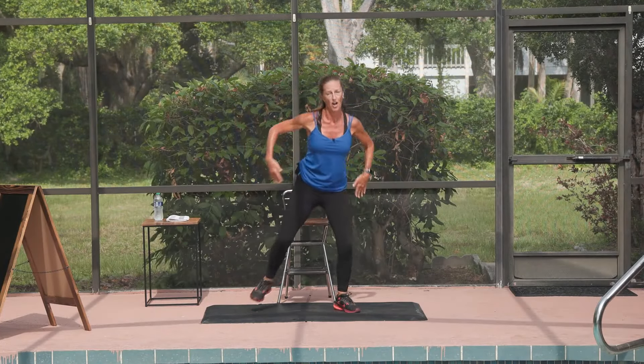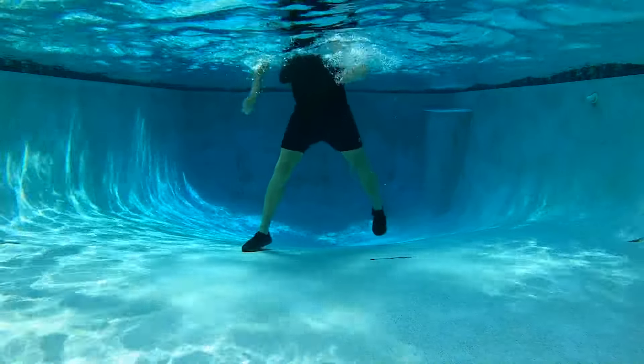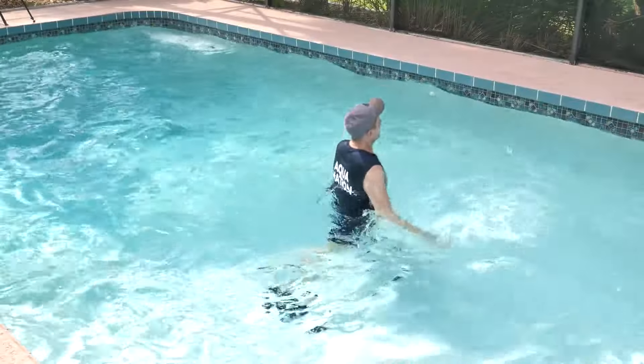Side to side with the snap. We go to the right, to the left, to the right. Now make it big — bigger. Powerful. Push. Push. We're back to the jog.